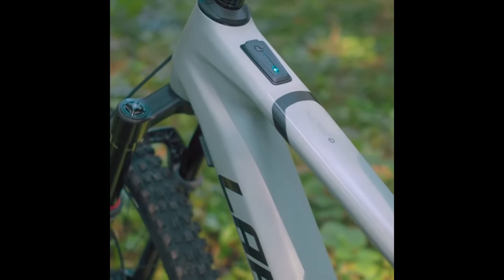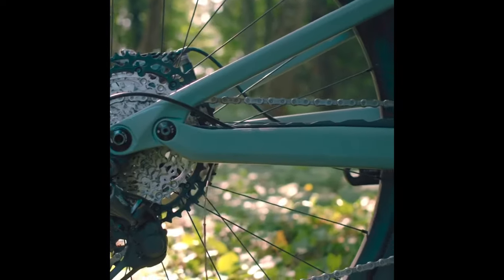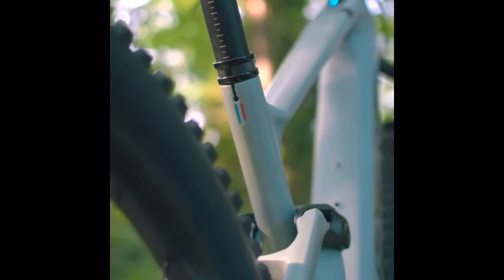With a full carbon frame and 140 millimetres of travel front and back, the eZesty is built for the modern trail rider. But don't let its lightweight fool you — this bike is packed with durable components ready for rugged terrain.